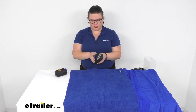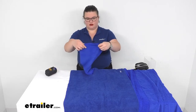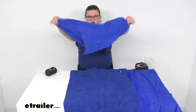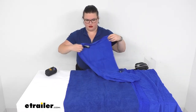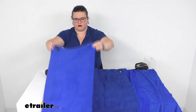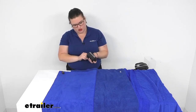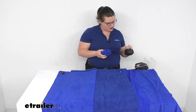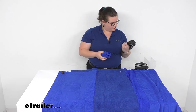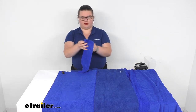Now we have our small. This one is 16 by 32 inches. And then finally we have our extra small. This little guy is more of our dish towel size at 16 inches by 16 — so just over a foot by a foot.